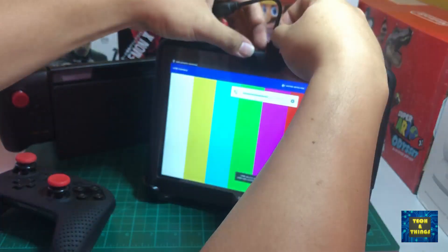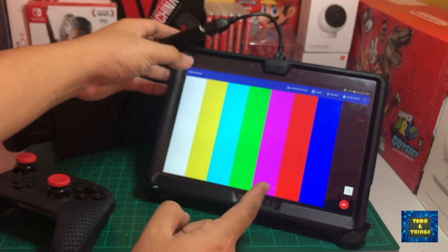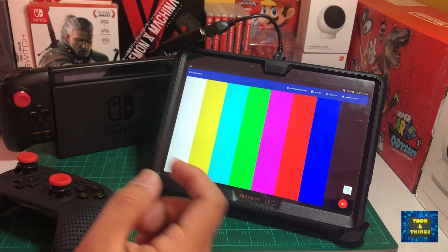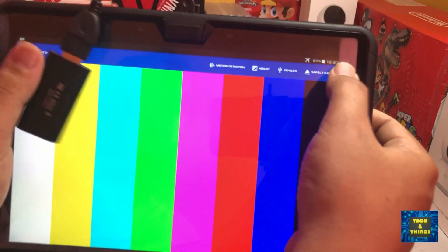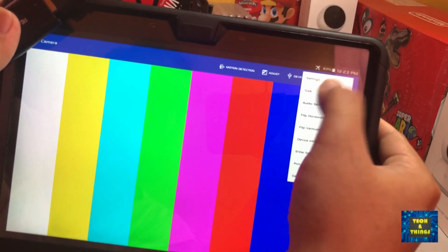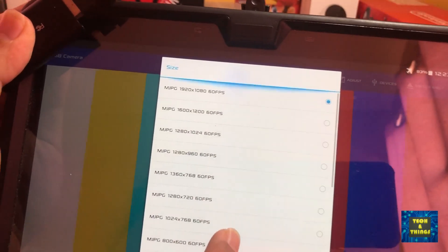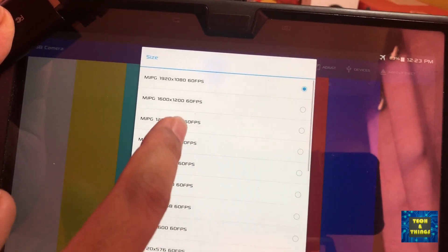As you can see, the app automatically starts when you connect the capture card to the tablet. The app is now ready to accept video input. You have a few options for video resolution and frame rates — I will select 1920 by 1080p at 60 frames per second.